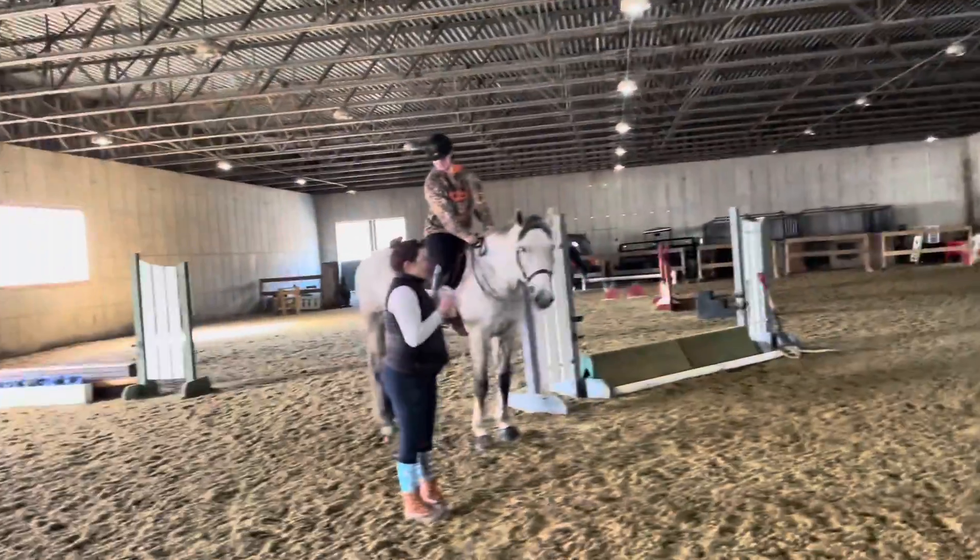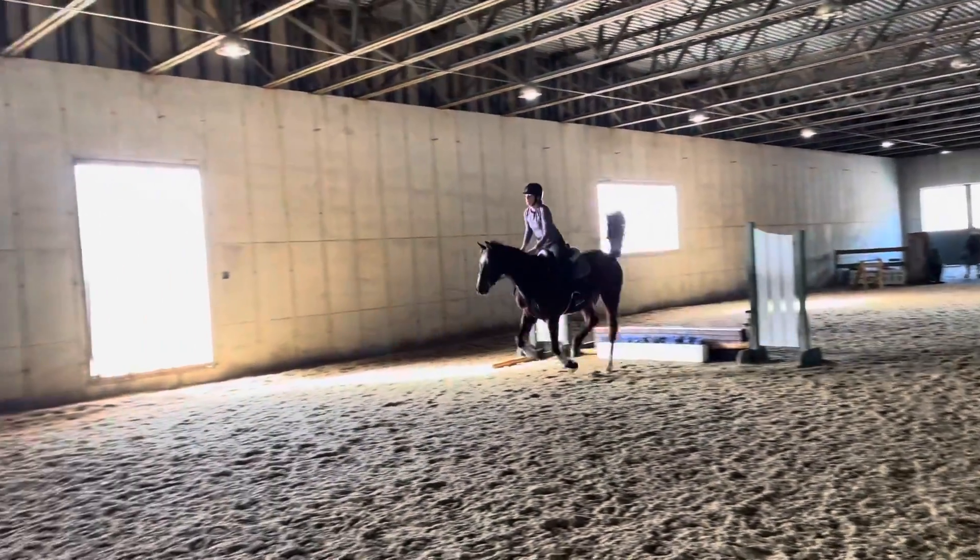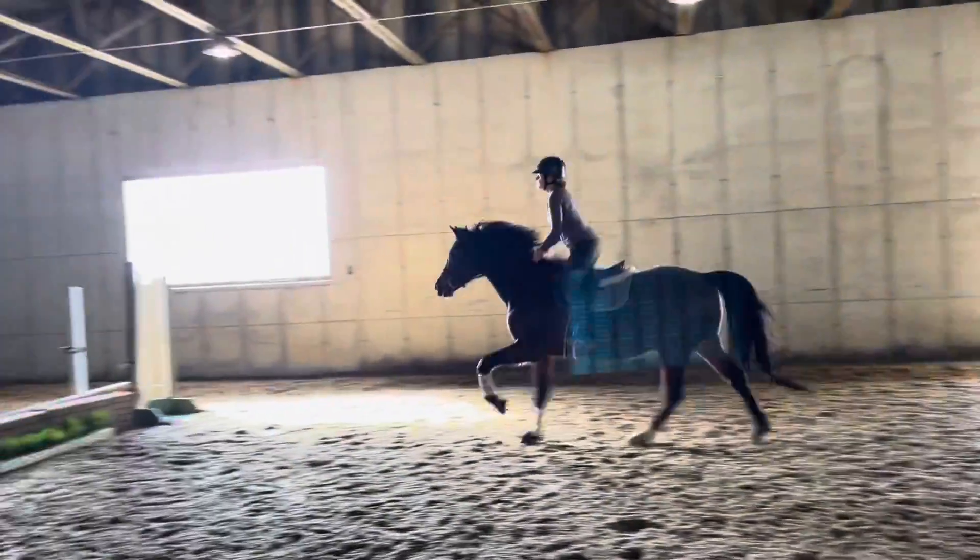Stay straight — it'll help your distance, it'll help your pace. One, two, three, four, five. Go back one more time.